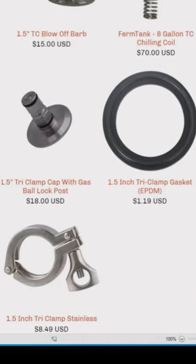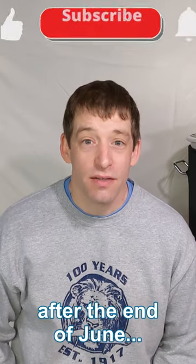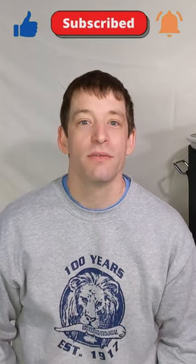Awesome. All the accessories are up there on the website. I've got them coming, so when it ships after the end of June we'll go through it. We'll see you then.